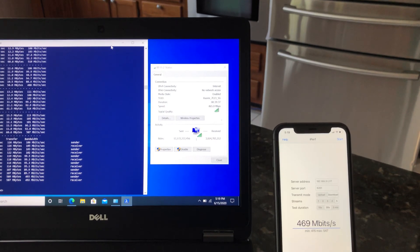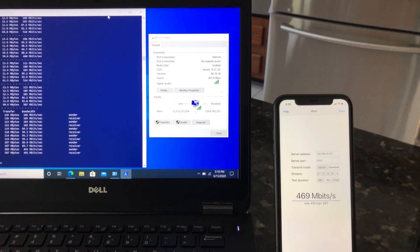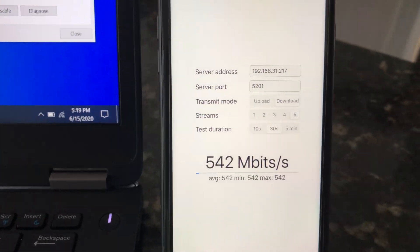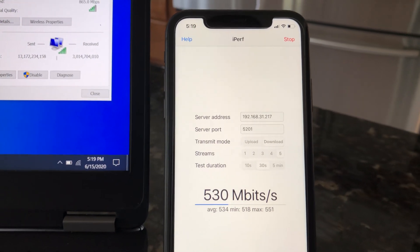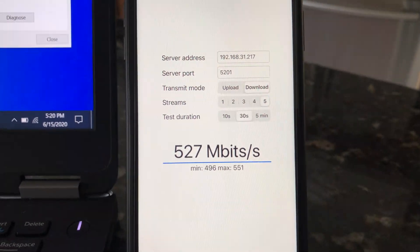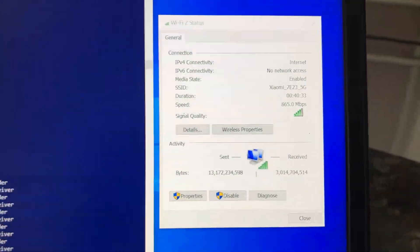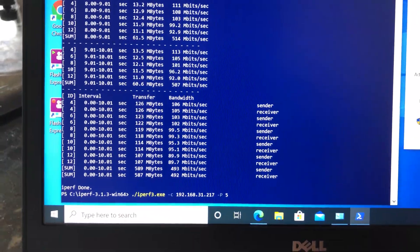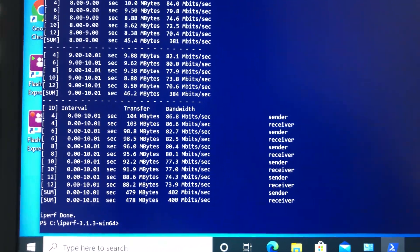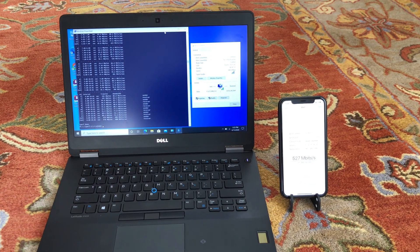Moving from the basement to the main floor of the house, we still had good Wi-Fi connection. Using iPerf 3 with 5 streams on the iPhone 11, we got 551 Mbps wireless speed. On the laptop using iPerf 3 with 5 streams, we achieved 425 Mbps wireless speed — again, good results.